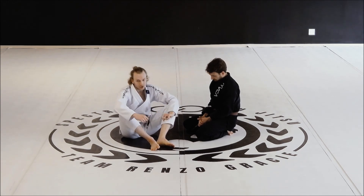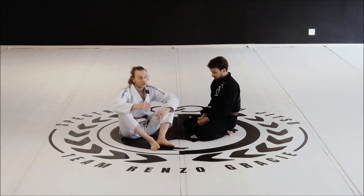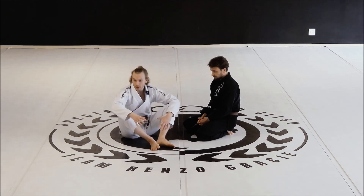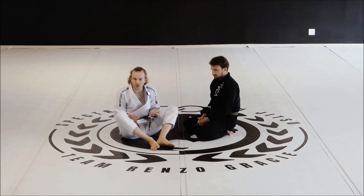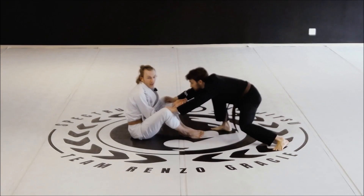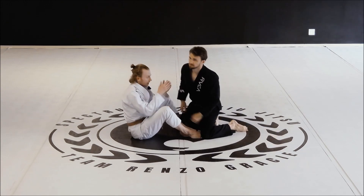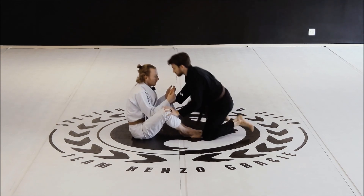We're going to focus on our symmetrical variation of the butterfly guard because our primary focus is developing hooks and an understanding of maintaining inside positioning on our opponent's body. Now let's talk about the limitations of the butterfly guard. It's fairly commonly used in no-gi because it's used as an entry to other leg positions, namely X guard and leg entries — meaning leg locks. In the gi, it's a little bit harder to use because nothing really stops the person from just standing up. When they're sitting, that's butterfly guard; when they're standing, you're in a seated guard.